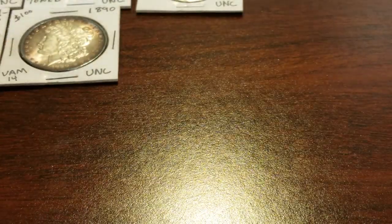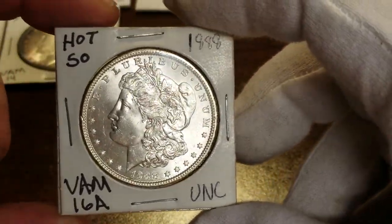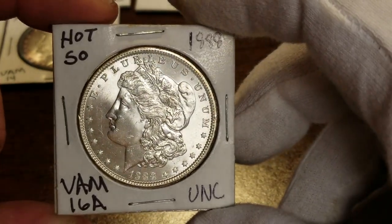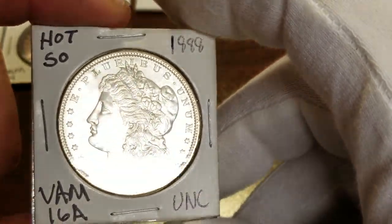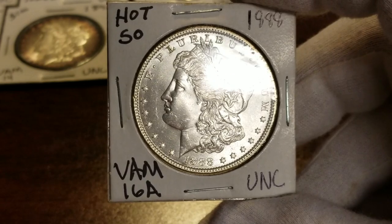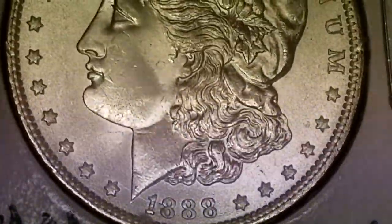Now this one is an 1888 — it's a sought-after VAM in the Top 50, or Hot 50. Real nice coin. This will be another one I'll have VAM-verified. This one has something going on with her cheek. If you know anything about coins and luster — it's got two dents on her cheek there.